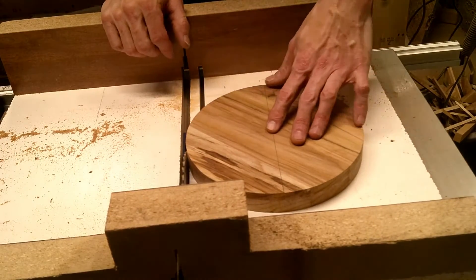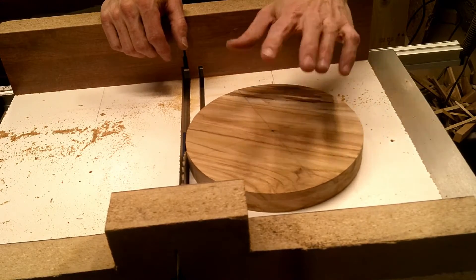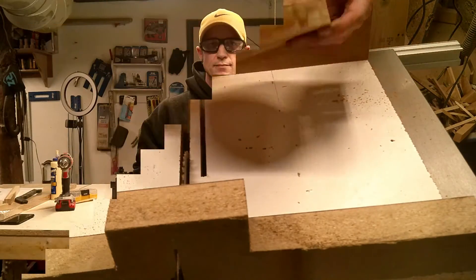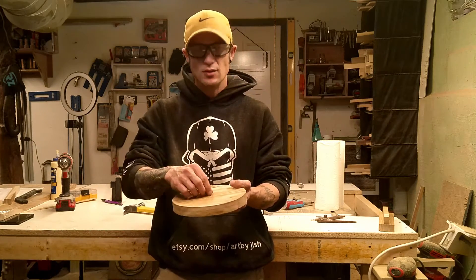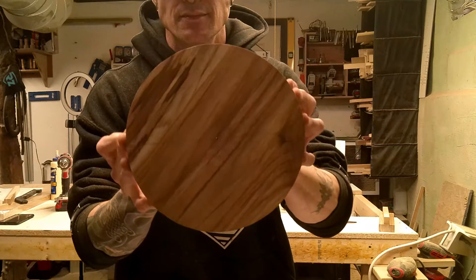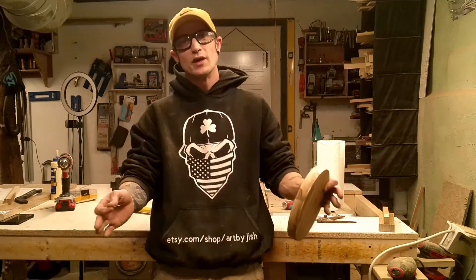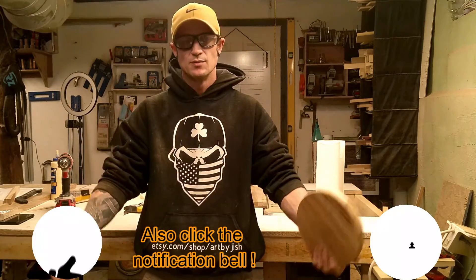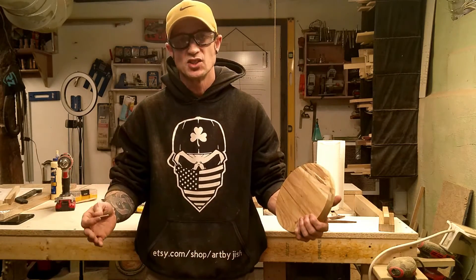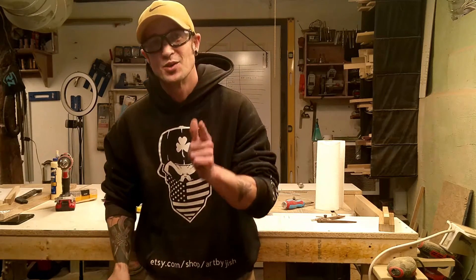Finally, our last step is to go ahead and pull off your circle. If you used a short nail this should be pretty easy — you'll find the more you do this you will find a certain nail that you like to use because it makes it super easy to pull off and remove. Then simply push or pull your nail out. If you enjoyed this video and this quick tip, please subscribe to my channel, press the like button, and that way you'll be sure to get all the notifications when I post new tricks, tips, and woodworking videos. Thank you very much, have a great day.